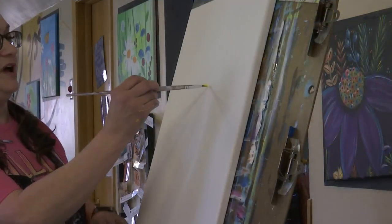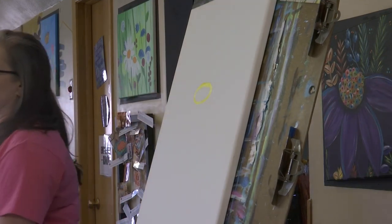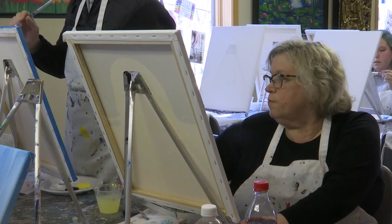A couple of artists grabbed some paintbrushes to celebrate the spring season. Art from the Heart hosted an adult class on how to paint a gnome in Bismarck. With a completely blank canvas, these artists painted a spring gnome swinging under a tree.